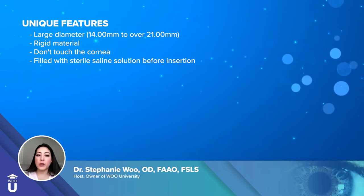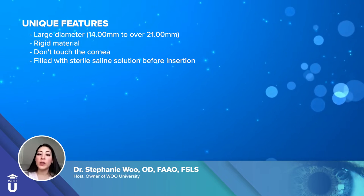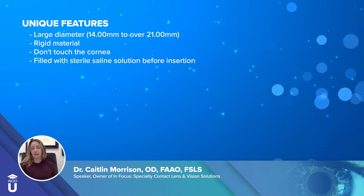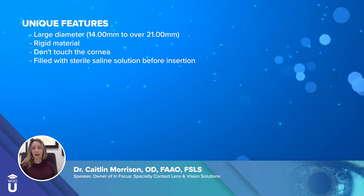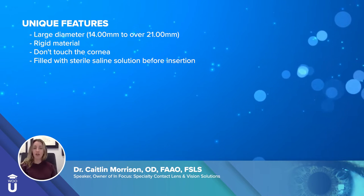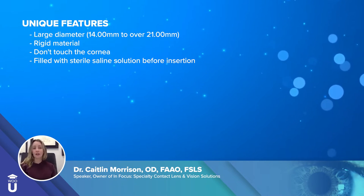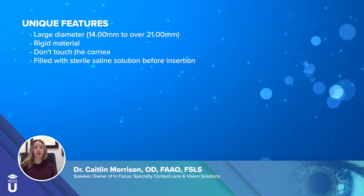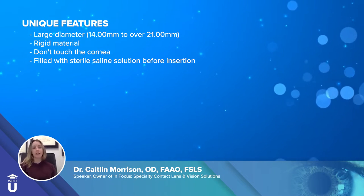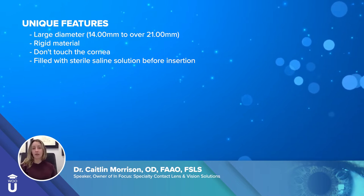Something else really important is that you have to fill the lens with preservative-free saline before you insert the lenses. A unique feature of sclerals is mostly the fact that it doesn't sit on the cornea — it touches the white portion of your eye, which is called the sclera. The sclera has relatively little nerve innervation, so it doesn't make you uncomfortable. The scleral lens doesn't move around on the eye with your blink.